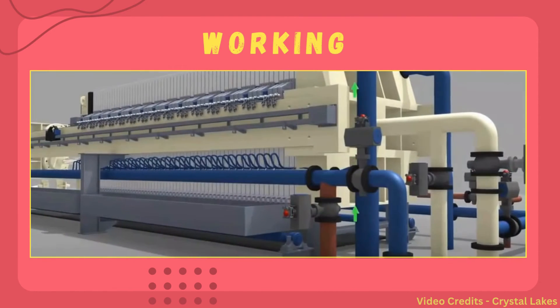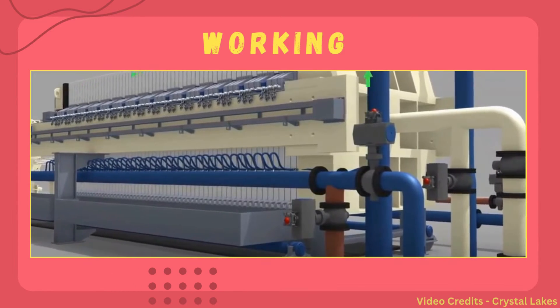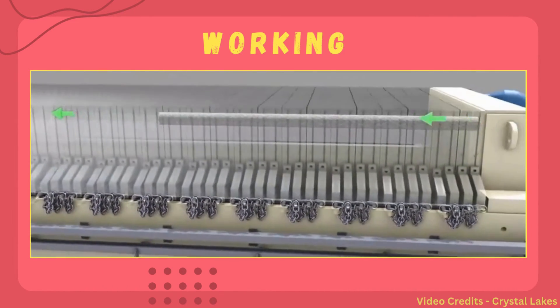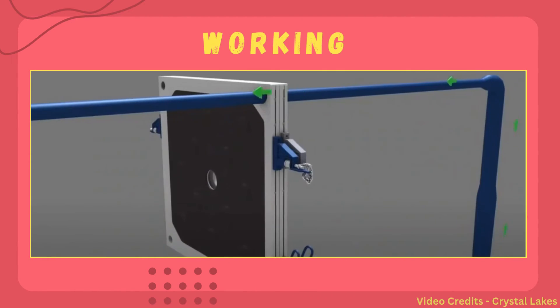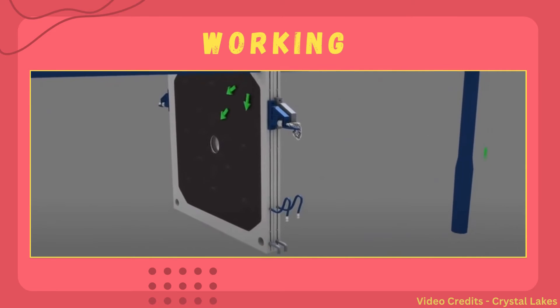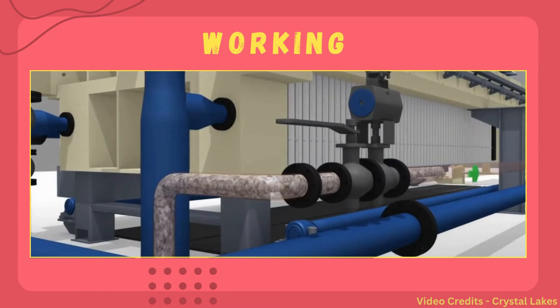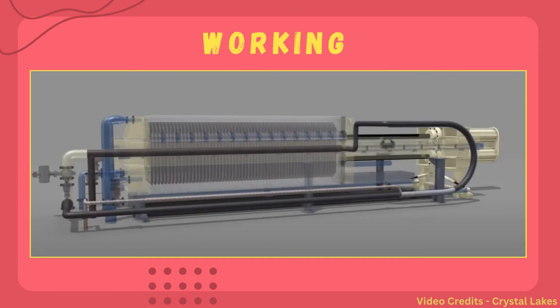After removal of the mother liquor, in some cases air is forced through the cake for additional drying. Air is passed on each plate which makes the cake dry. Compressed air then removes all the leftover slurry in the system.